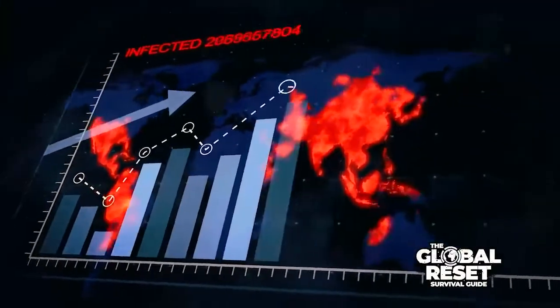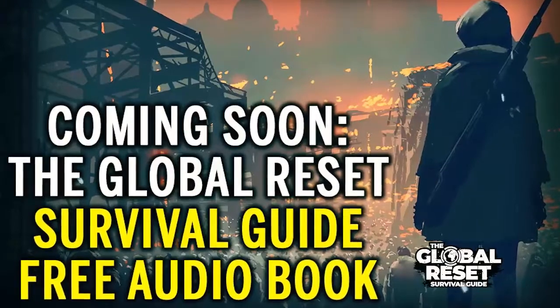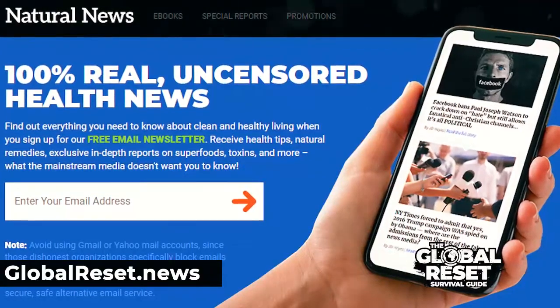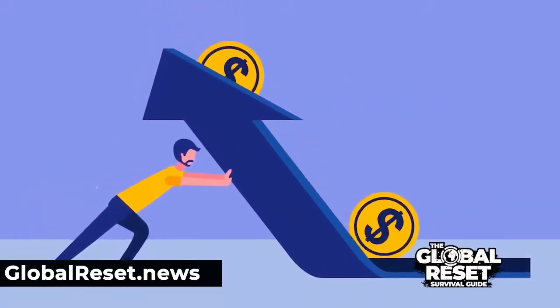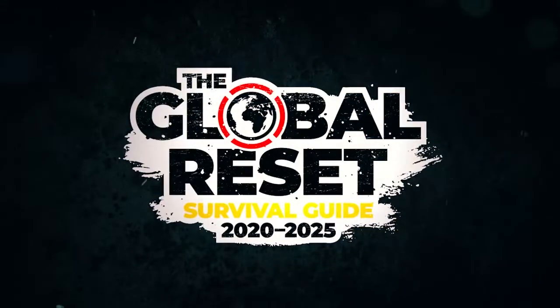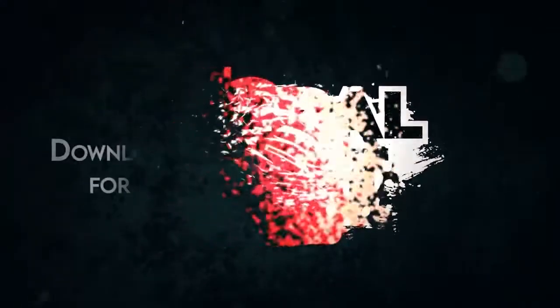A global reset is coming, and that's why I've recorded a new nine-hour audiobook called The Global Reset Survival Guide. You can download it for free by subscribing to the NaturalNews.com email newsletter, which is also free. It covers how the monetary system fails, emergency medicine and first aid, and what to buy to help you avoid infections. Download this guide — it's my free gift to you because I want like-minded people to survive.